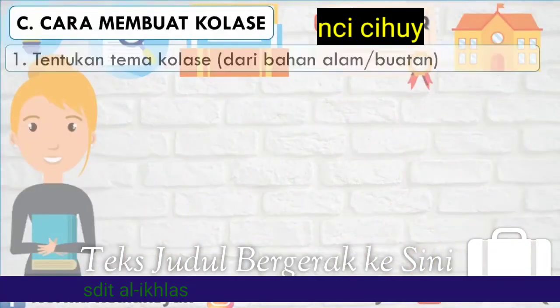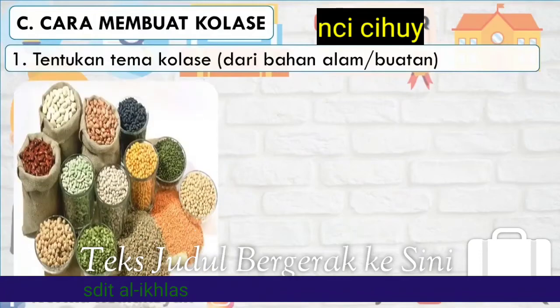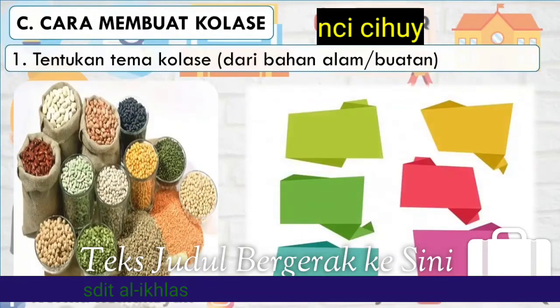Cara membuat kolase. Satu, tentukan tema kolase dari bahan alam ataupun buatan. Kalian bisa menggunakan biji-bijian yang merupakan bahan dari alam, serta kertas origami berwarna-warni dari bahan buatan.